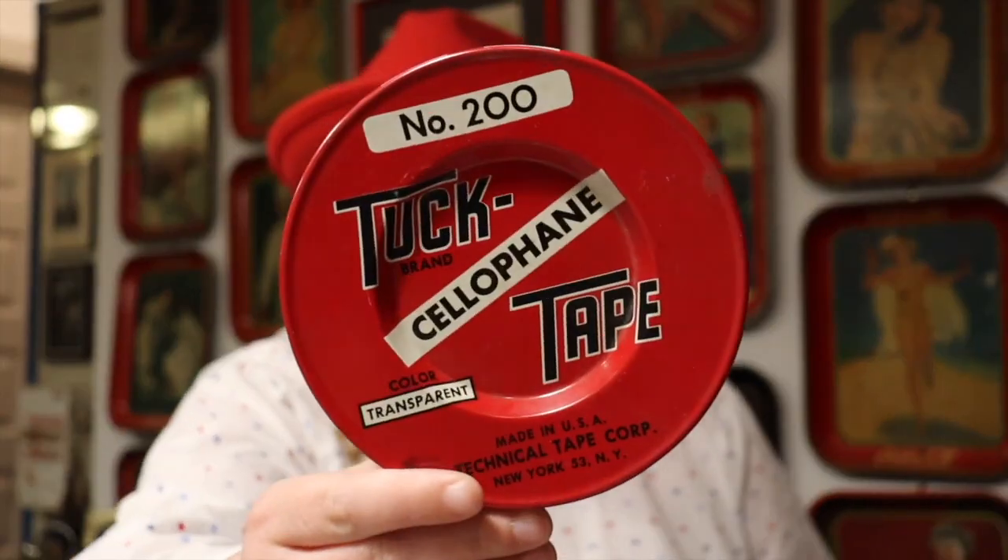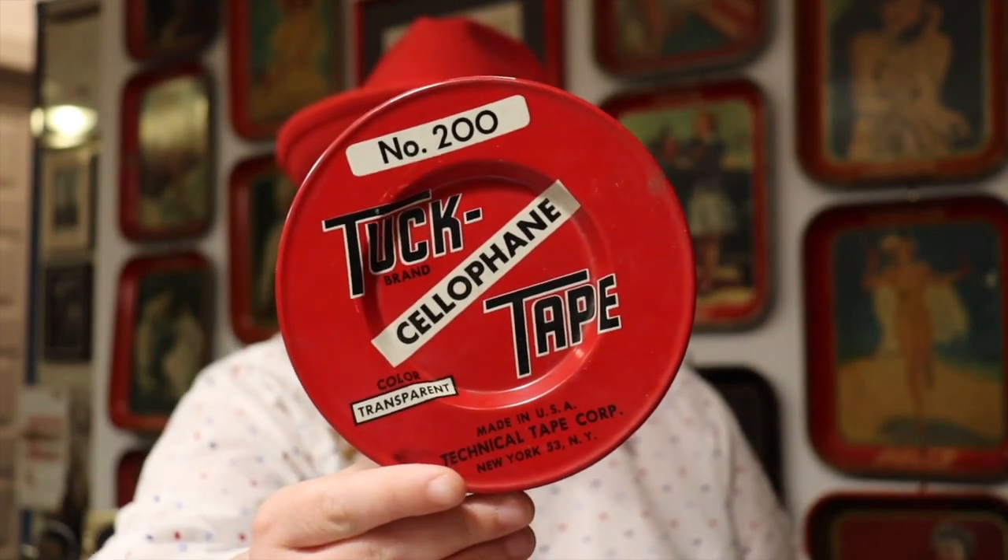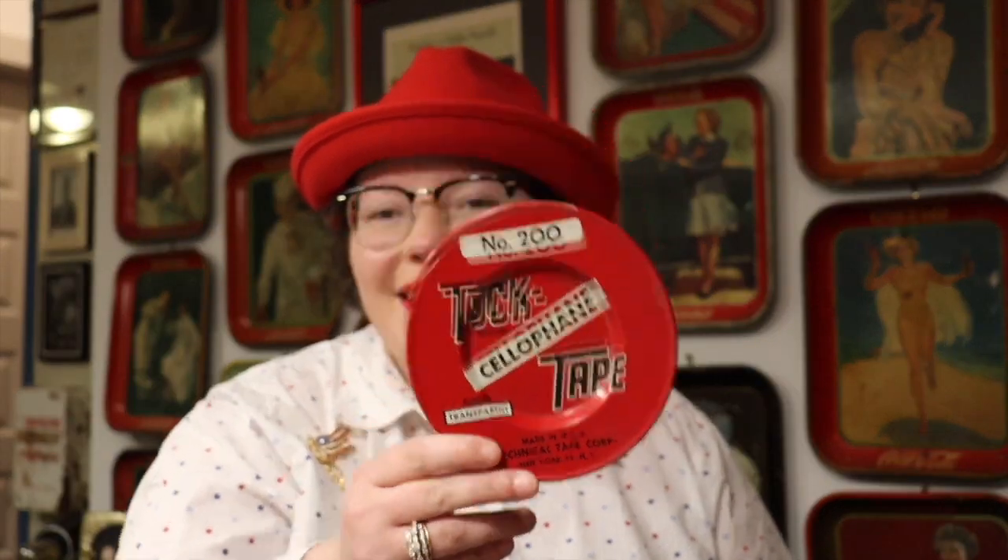The last tin I'm going to share in this haul is a cool one I picked up from Vintage Vinny — he had this Tuck tape tin, and I love the red graphics, very rusty and crusty. This actually has a two-digit zip code, which means it probably dates from the late 40s to early 50s, because in 1948 they used two-digit zip codes for large cities like LA and New York. Then in 1963, five-digit zip codes came out. It's a really cool advertisement piece — a nice large size tape tin in red and white for the Fourth.